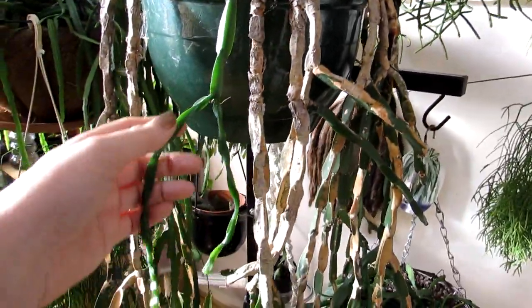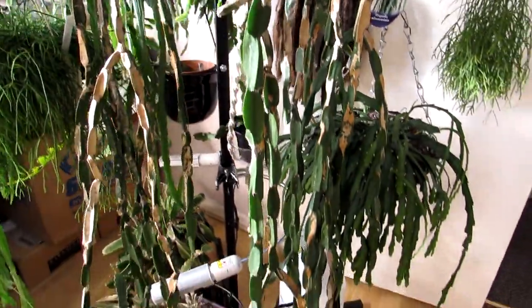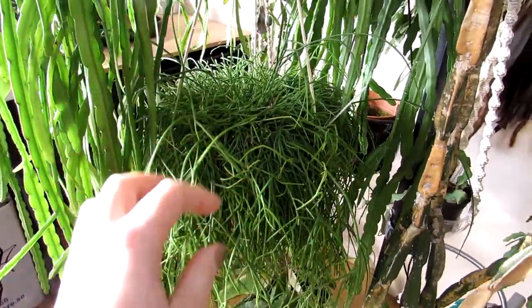By mistletoe, it's the Ripsalis epiphytic cactus that have these jointed stem segments. This is my Ripsalis paradoxa plant, and that's also known as the mistletoe cactus. And also this one here, Ripsalis casutha, but this is more of a very thinner stemmed one.